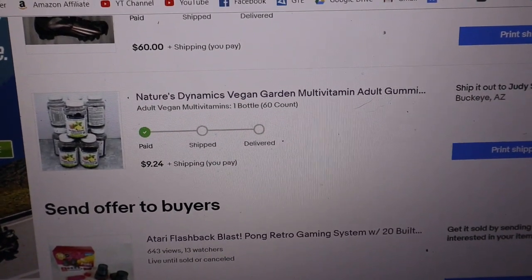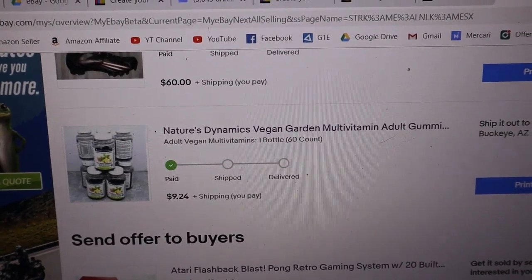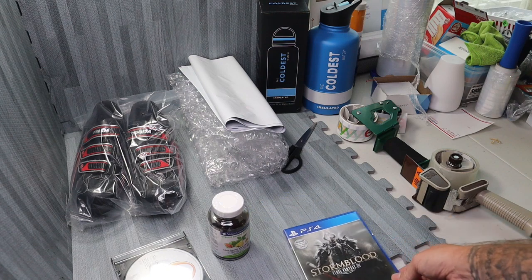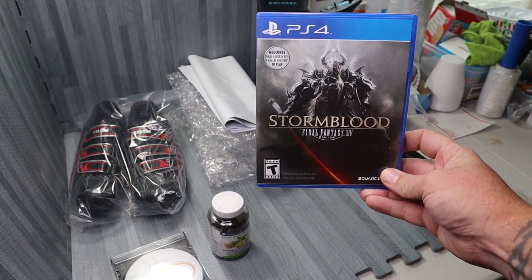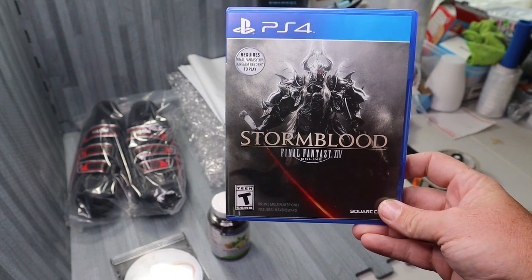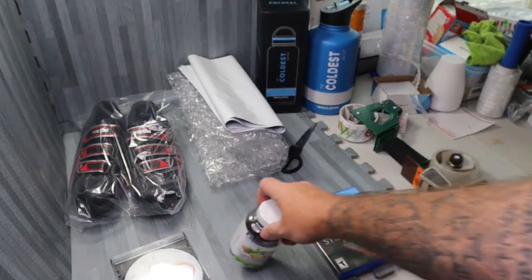This was in a wholesale trial lot that we had purchased. So let's find out how we're going to ship it. So we got a couple orders we're going to package up today. First things first, we got this PS4 Stormblood game — sold for about 25 bucks, my cost was five. This is going to go first class. Very light.